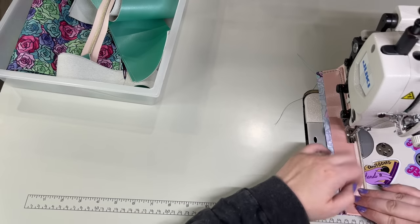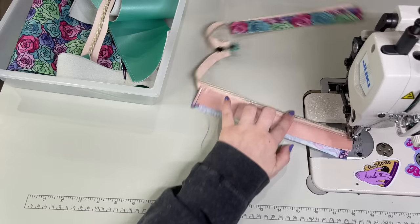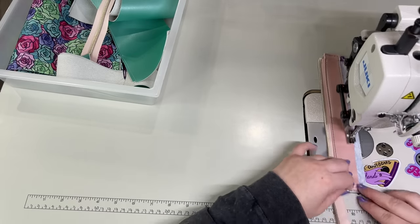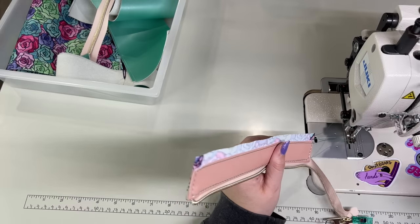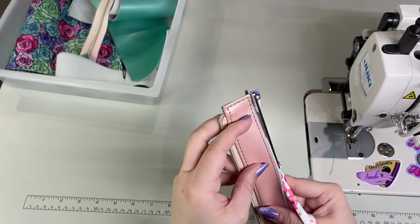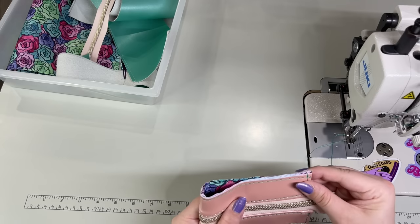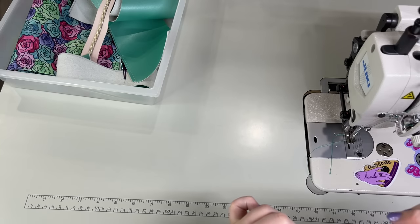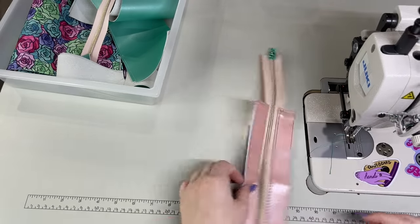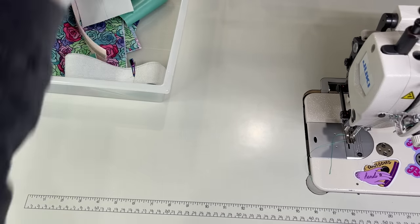I'm pulling my zipper out of that seam, trimming off the excess, and then we're going to snip the center of the panel. We'll zip that back up, fold it in half, snip the center. Set that aside. Grab our handles. I'm just going to do one on camera and then I'll time lapse through the other three.